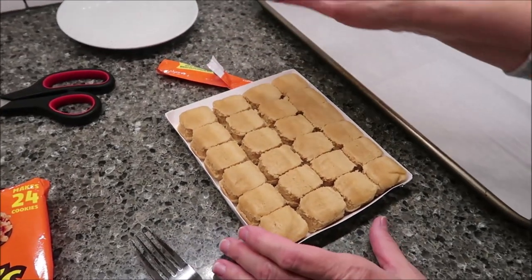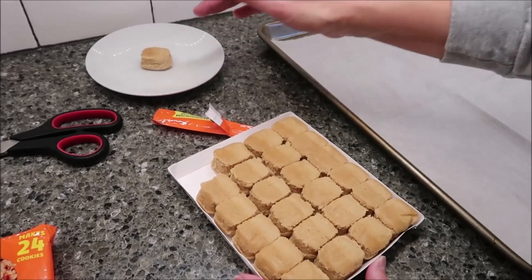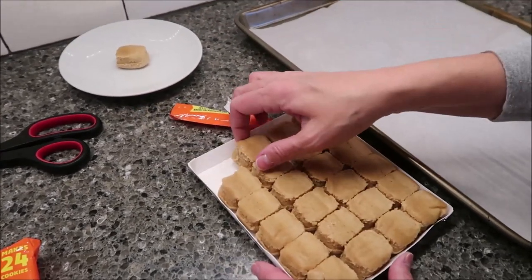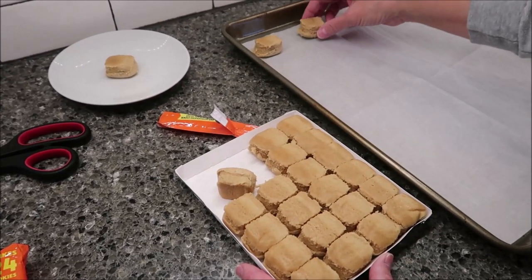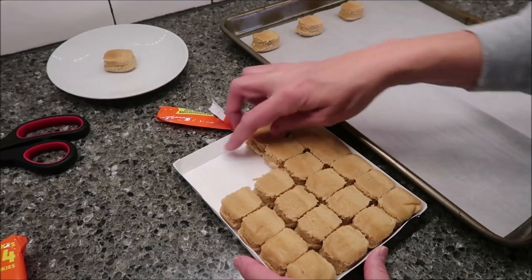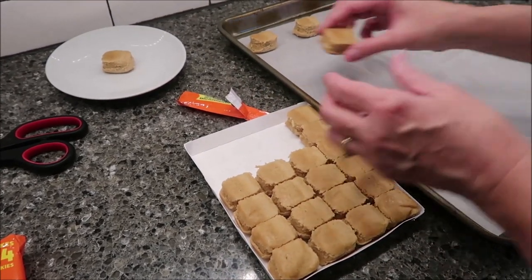Since it says safe to eat raw, I'm going to put one on a plate and keep it in the refrigerator while these are baking. That way, when these come out, Kevin and I can try it for you cooked and raw.